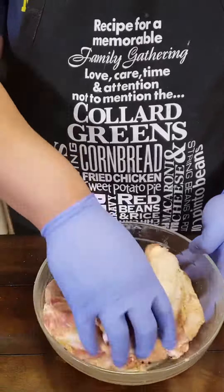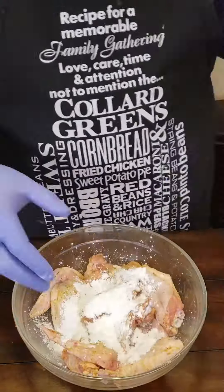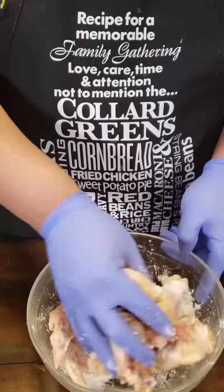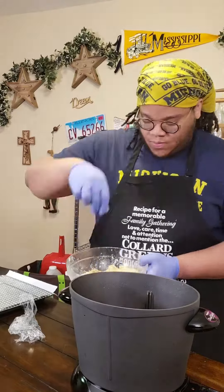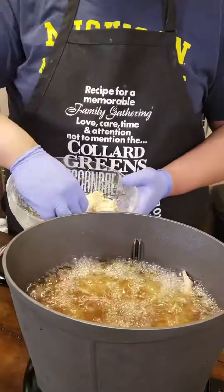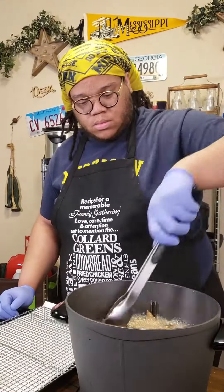Mix that in well, then throw in some cornstarch — about a fourth of a cup — and mix that in. Cover with some saran wrap, get your fryer ready and hot, and drop those wings in there. You want to fry them long enough to where they start floating and they're nice and brown.